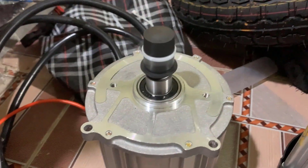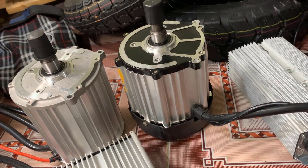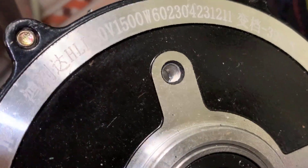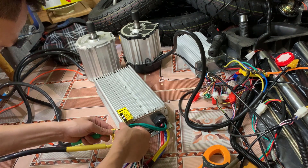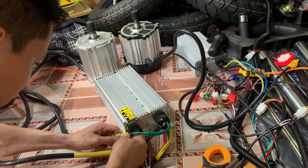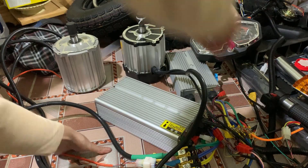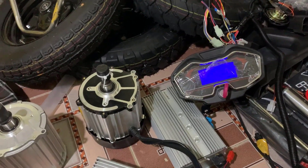Hey, let's go. I will show you how to test the motor first.